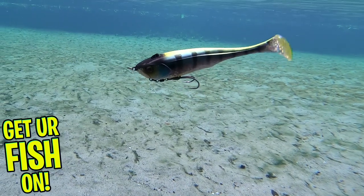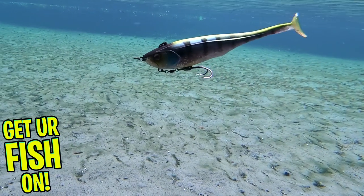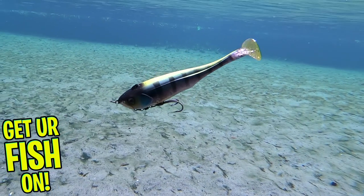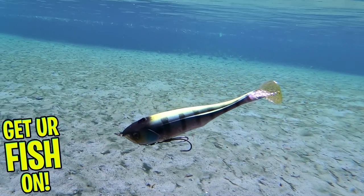This double hook system is unique and efficient. The hooks can be placed on the top of the lure for a more weedless approach — however, they're still exposed — or they can be placed on the bottom as shown.